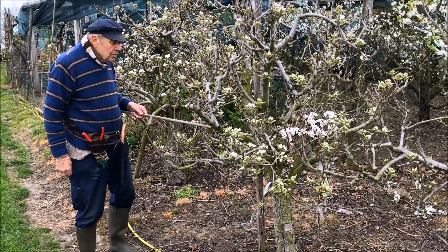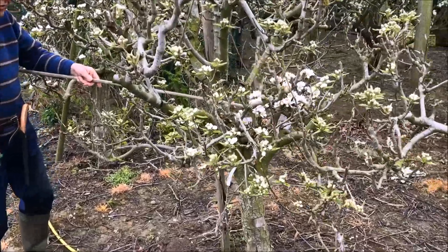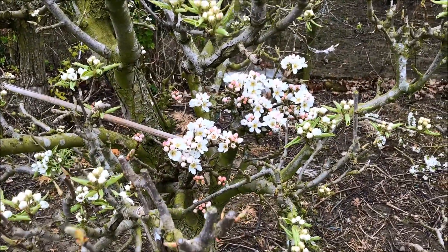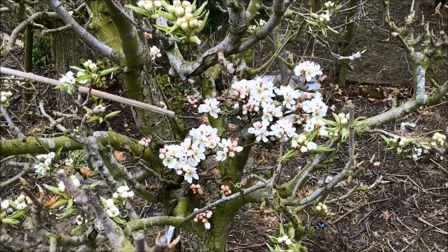I want to improve the cropping and therefore I grafted another variety, which is good to get the pollen from, onto the main variety.